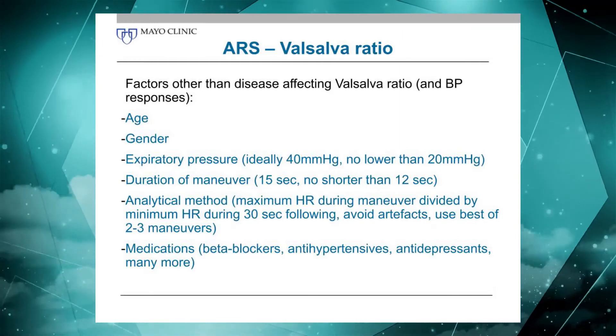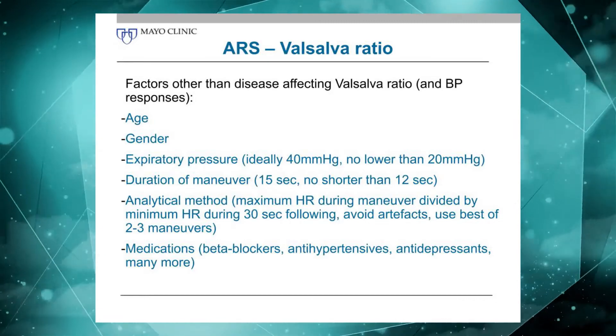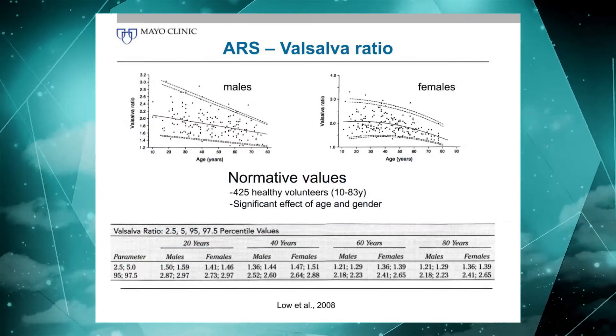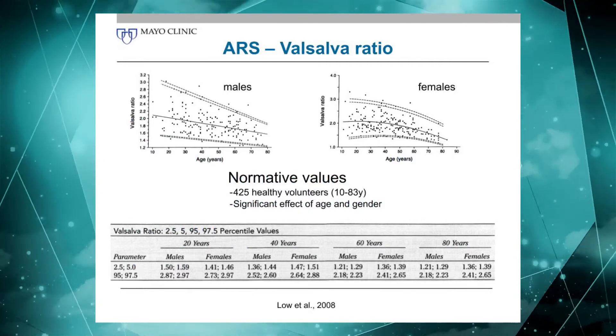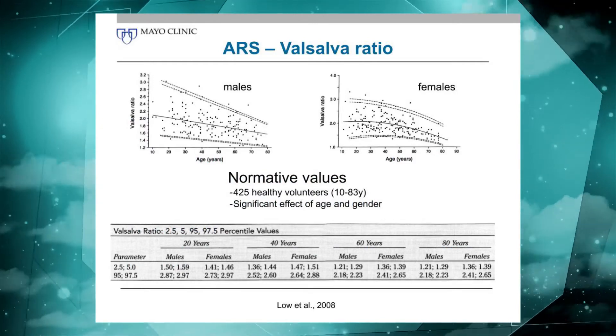Medications are very important as well. Antihypertensives, alpha blockers, and beta blockers clearly affect your Valsalva maneuver. There are normative values — as you can see, age is a factor, and gender as well. Those values are published and are shown here in that table.